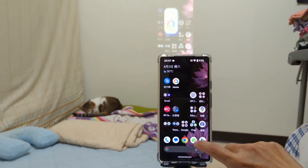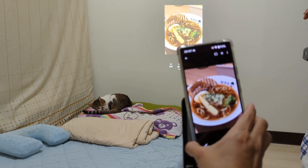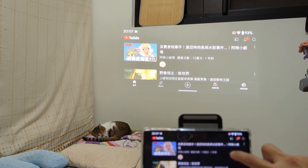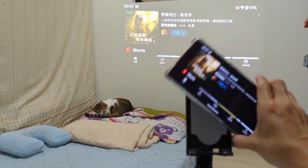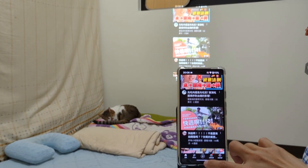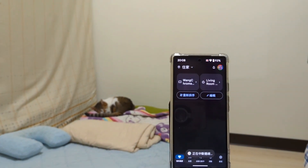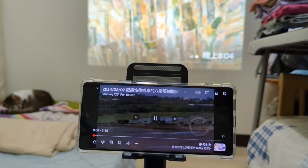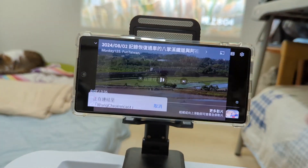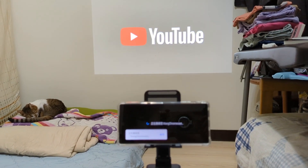Once the Chromecast and Pixel 6 are on the same Wi-Fi network, you can cast your screen directly when using YouTube, viewing photos, or mirroring the screen using the Google Home app. I prefer using the cast icon in the upper right corner when I'm on YouTube, streaming apps, or looking at my photo album, so I don't use the Google Home app often.